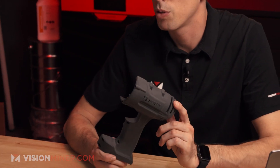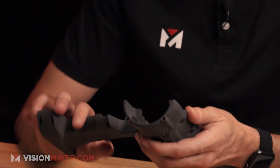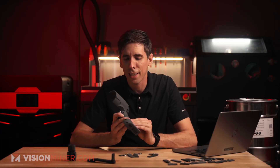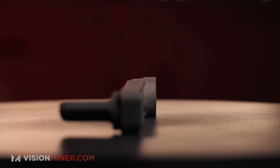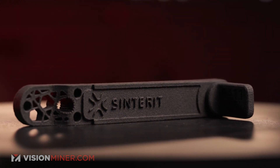They also did this part in PA12 Smooth as well as PA11 Onyx, and the main difference is actually the surface quality. The PA12 Smooth is smoother, but the PA11 Onyx is a little bit more rough — and they actually said that's better for something like this because you have more texture to hold onto. Here's the same part done in carbon fiber, and you can see just the amount of detail and the geometries that you're able to achieve with laser sintering — it's amazing.